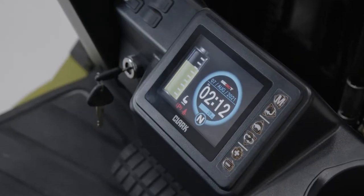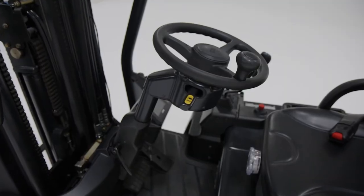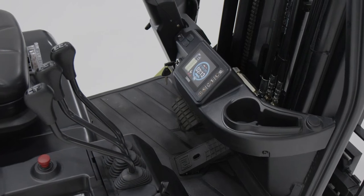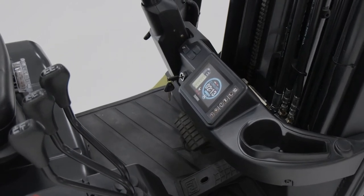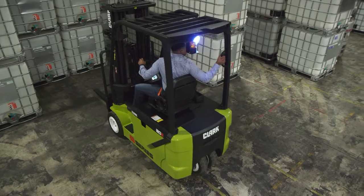Performance modes — Power, Standard, and Economy — are available through a high-resolution 5.6-inch LCD display. Lock-to-lock zero-turn steering is among the many other features of this lift truck, whose highly programmable LCD display requires no handset for updating.